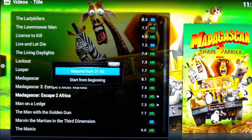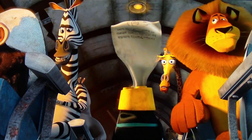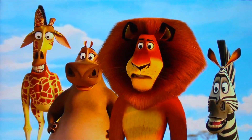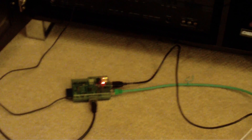Now we'll drop down in quality and go for a 720p HD movie. There are no problems playing this one — it seeks a lot quicker. You can certainly see this is where the Raspberry Pi is more comfortable. If you look down at the amplifier, you can see it's doing Dolby Digital. And there is the Raspberry Pi down there on the floor.